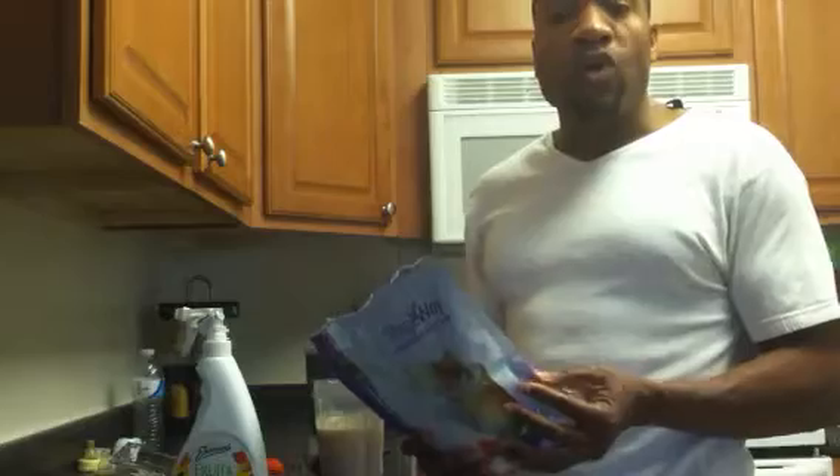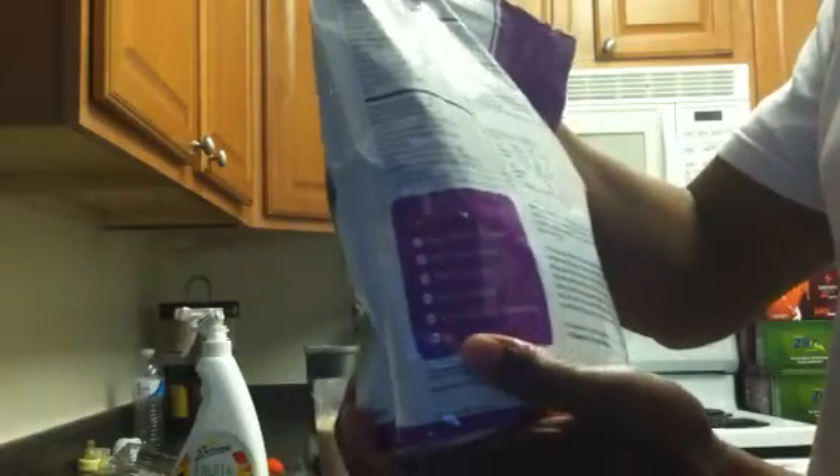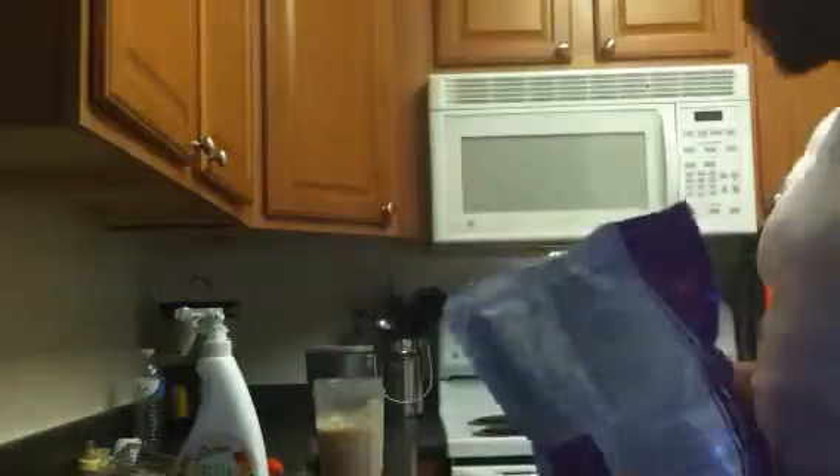It's also low glycemic with no added sugars, no aspartame, no sucralose, no fructose, no artificial flavors, and no soy.